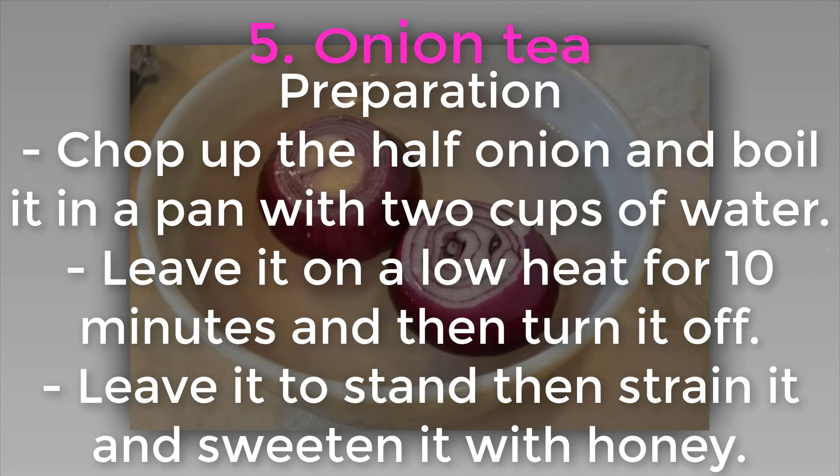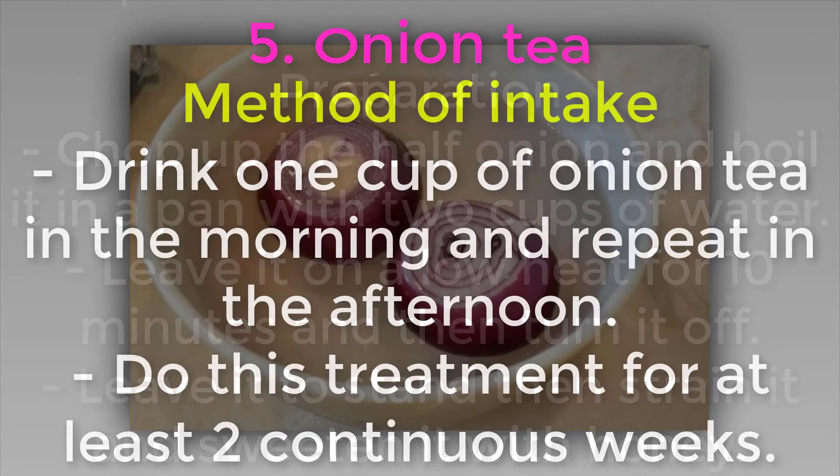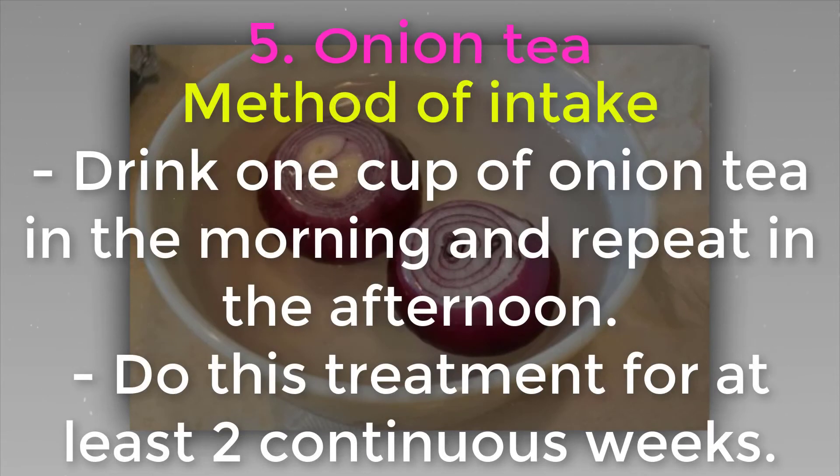Preparation: chop up the half onion and boil it in a pan with two cups of water. Leave it on a low heat for 10 minutes, then turn it off. Leave it to stand, then strain it and sweeten with honey. Method of intake: drink one cup of onion tea in the morning and repeat in the afternoon. Do this treatment for at least two continuous weeks.